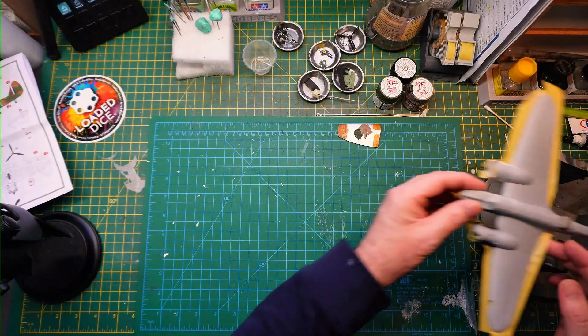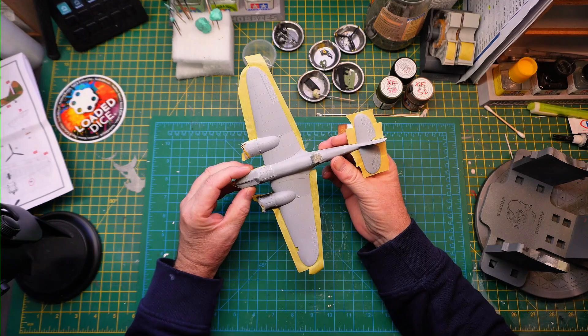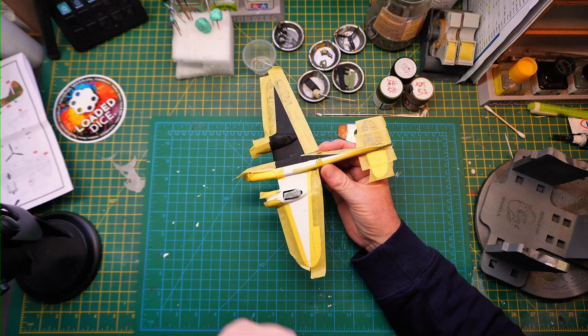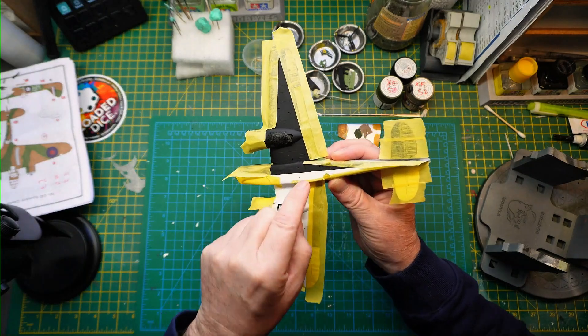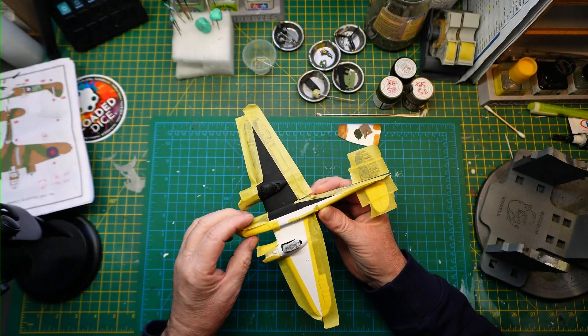Welcome back to Part 3, the progress update on the Airfix 1/72 scale Bristol Blenheim. As you can see, I've done the primer coat on the upper surfaces of the aircraft, and I've also got on well with the black and white identification marks as per instructions. That's come out quite well, although I had a bit of a bleed there — I may just mask that off again and redo it.